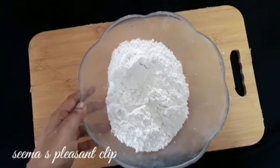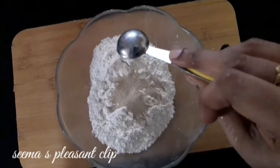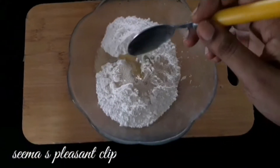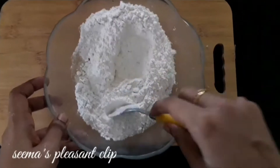If you are doing this recipe, I will add 2 cups of maida. Add 2 cups of maida with 2 teaspoons of yeast. Add instant yeast. Add 2 teaspoons of vegetable oil.